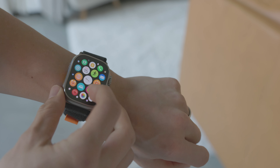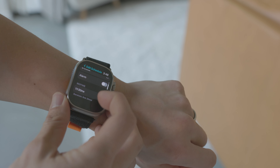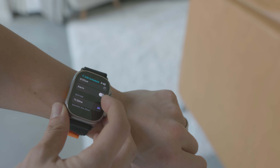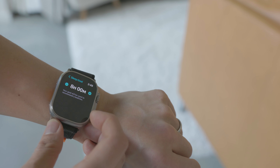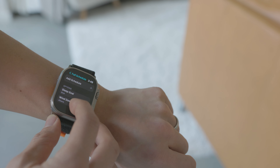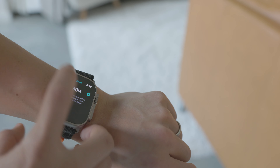Number two, surprisingly, is sleep tracking. I never really knew how good my sleep was. You think you've gotten enough rest, but then you're really tired through the day, or vice versa — I'm curious why that is. This does a great job of giving you the metrics: how long were you in deep sleep, how long were you in REM. I just had no idea about these things before. Now I can track that, and if I'm having a stretch of poor sleep, I can at least monitor it and see how I'm doing.